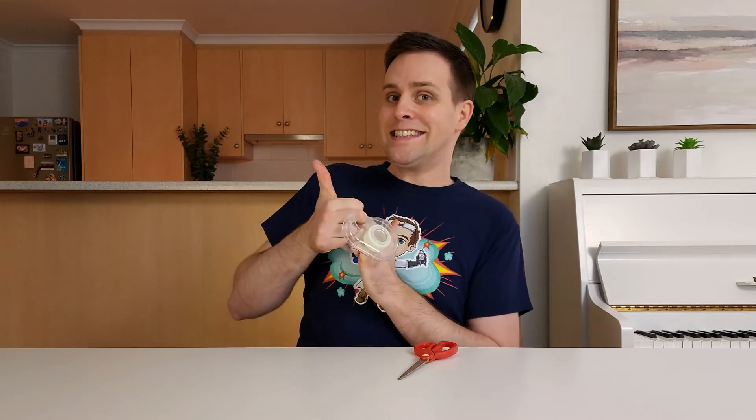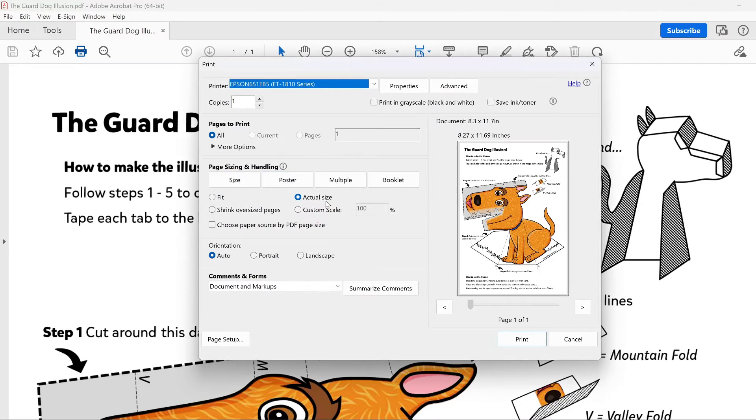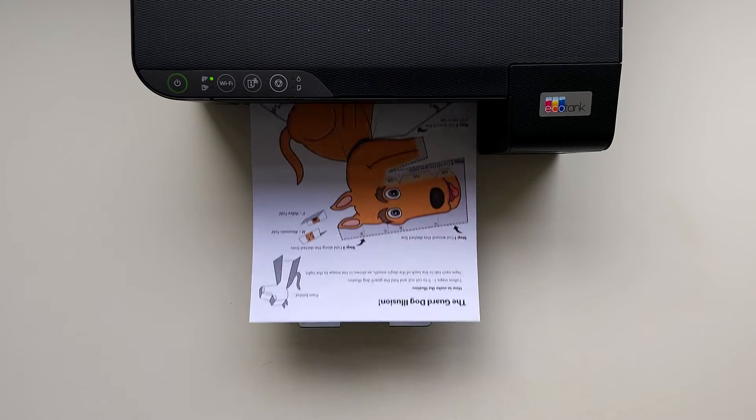If you want to make this at home, you will need an adult to help you, a pair of scissors, some tape, and of course a printout of this design. To print this out, click on the link in the description, print it to actual size, and use 200 GSM paper.